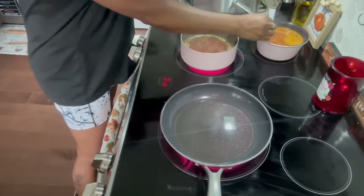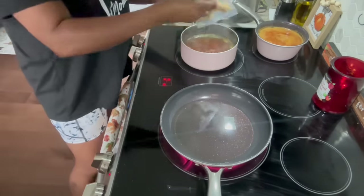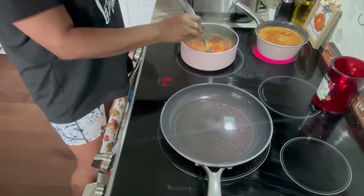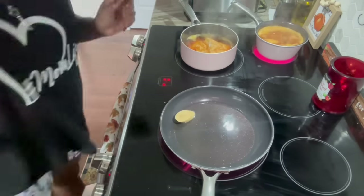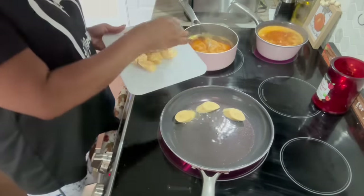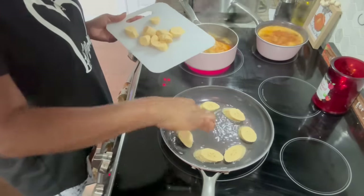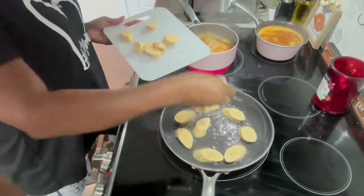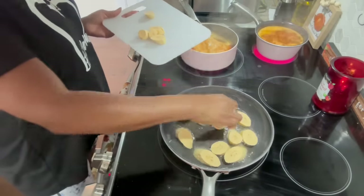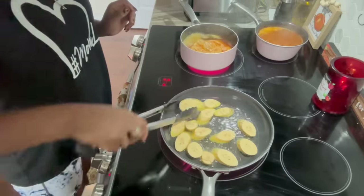I had a real craving for it. This is the brown rice I love so much — quick and fast. Just a little bit of oil in the pan. I sliced the plantains lengthwise on an angle, getting them in here. I'm going to toss them, then pull them out and smash them.